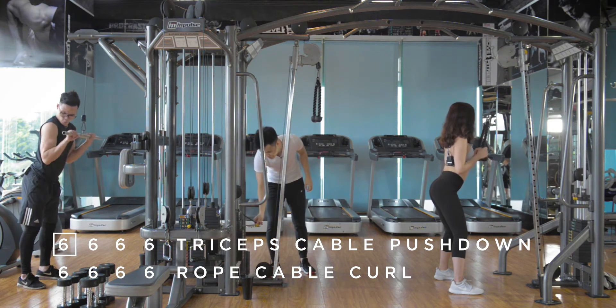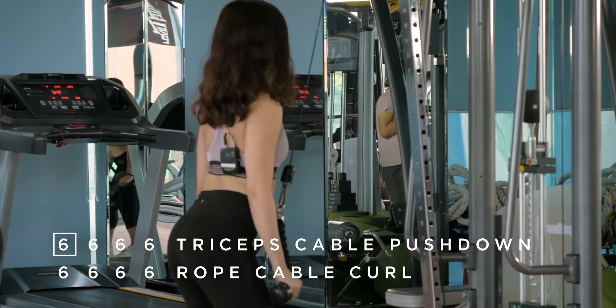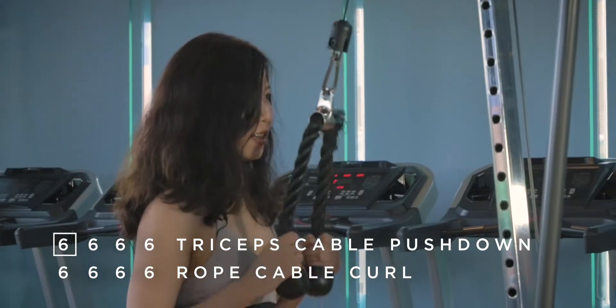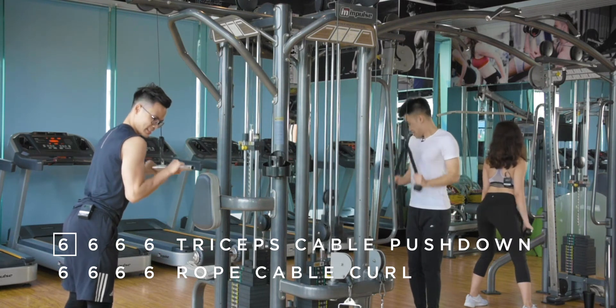Good stuff. You can do one more! Drop the weight and keep going. The goal is to aim for approximately 24 reps. Evie, what rep are you on? Seven of the second set? Beautiful. Come on, Evie!